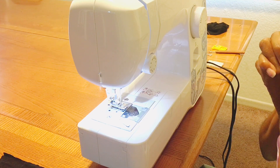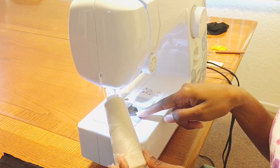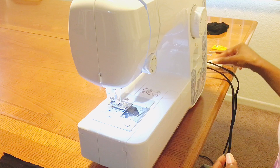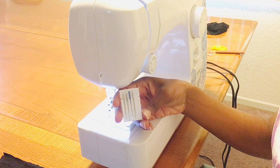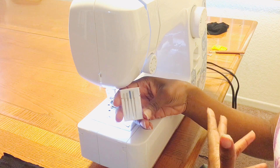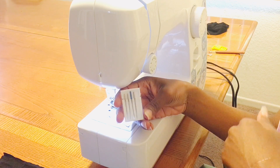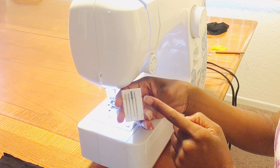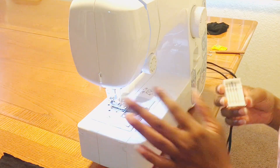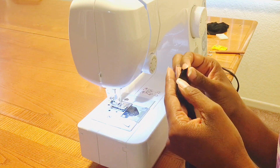Here is my setup today. I have standard thread in the machine and standard thread in the bobbin. I have four needles. I have a brand new, never-been-used standard needle — the 90/14, where 90 is the European size and 14 is the US size; they mean the same needle. I have a standard size 14 needle fresh inside the sewing machine, and I'm going to start with just an average straight stitch.